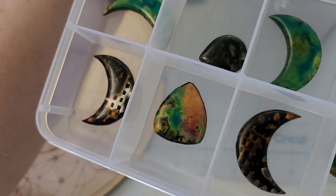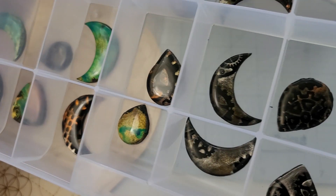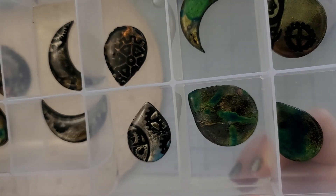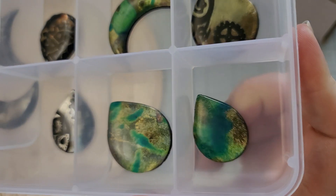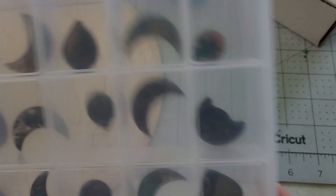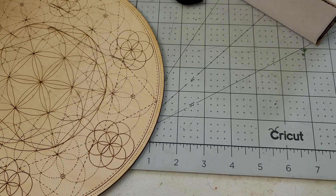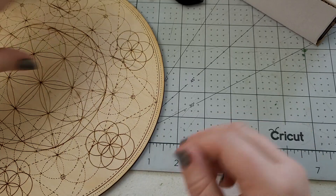We'll have more pictures and stuff of all of these guys over on our website — Back to Earth Creations dot com. I wasn't able to get enough of these made to be able to send out in our craft-along kits though, so it's just the same old handmade fused glass cabochons over in those. But that'll be alright.